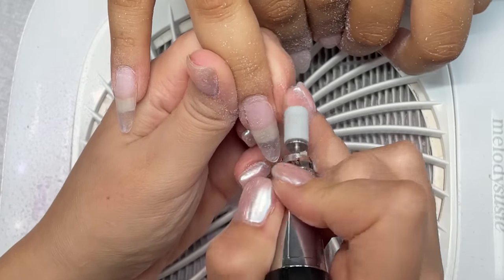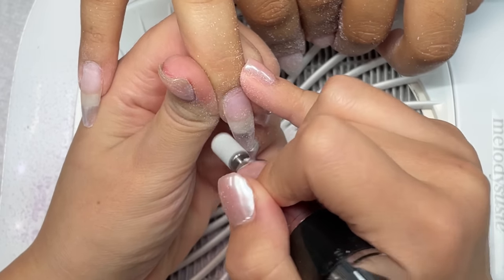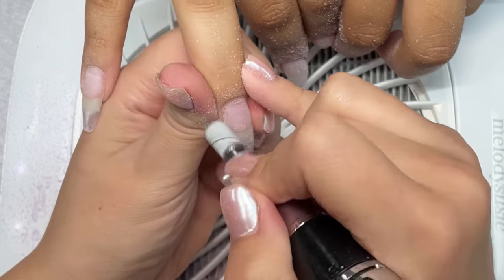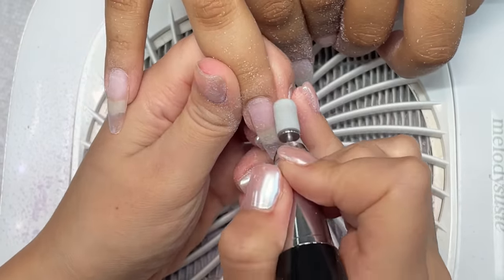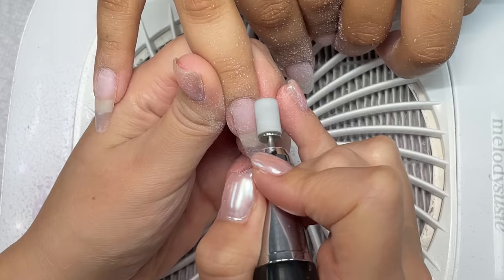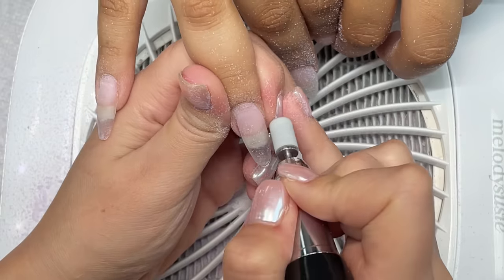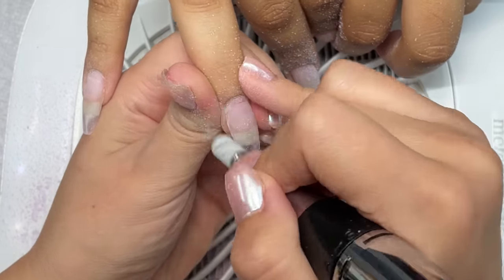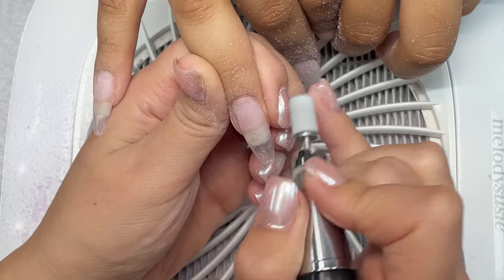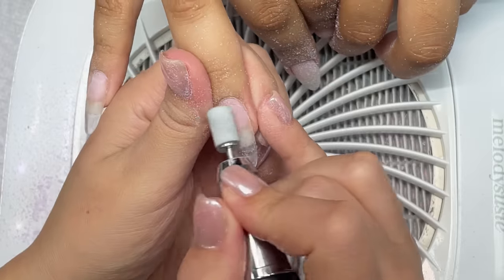Now I'm just taking my medium grit sanding band, and you want to be very thorough when you're doing this prep as well. Just make sure that you sand the natural nail, and then you're going to take the sanding band and go over where the gel is meeting the natural nail, making sure it's completely flush. There's no harsh lines or harsh bumps or anything, because this is going to be the key to a seamless application when you put the gel on. Check it from all angles, all sides.